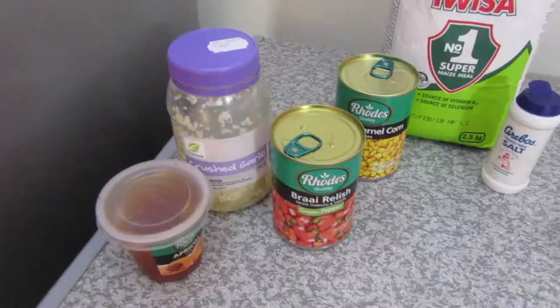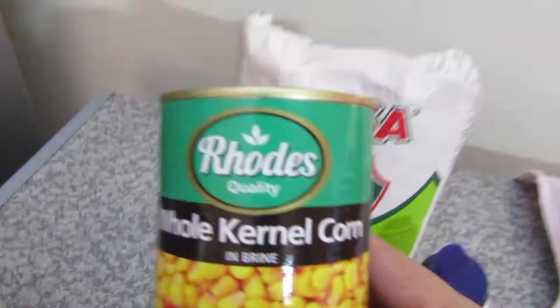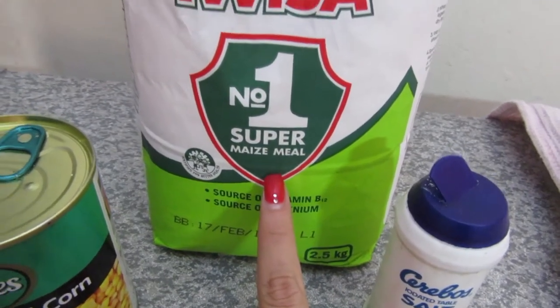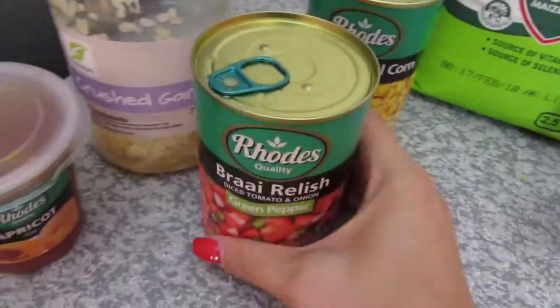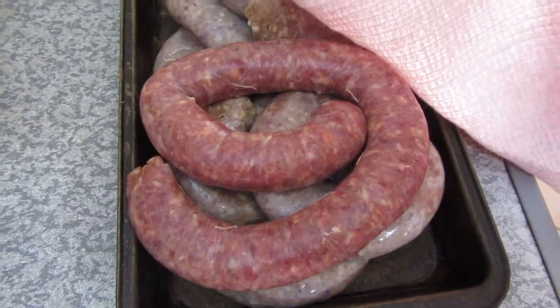So the ingredients you'll need for this are really simple. For the pap you'll need salt, whole kernel corn, and any maize meal you can find. For the sauce you will need BBQ, apricot jam, and crushed garlic, and obviously your wors and boiling water. Of course, we're making the crumbly porridge, so you need to use a little bit less water.